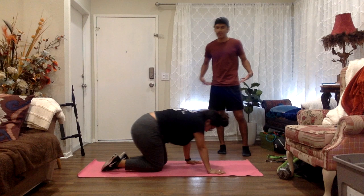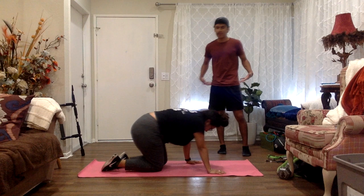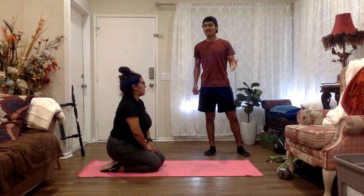All right, good. That stretch was for our hips, and that was the dynamic stretch. Now we're going to do the passive stretch, which is going to consist of a figure four.